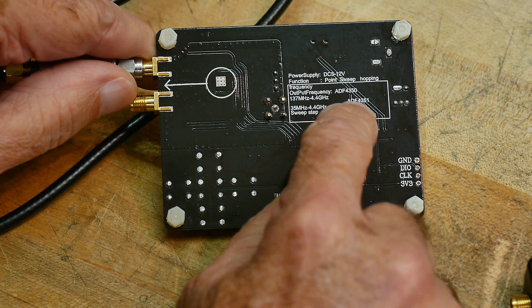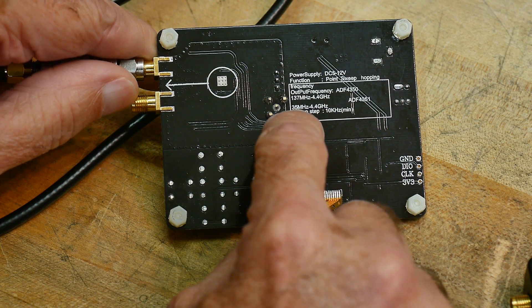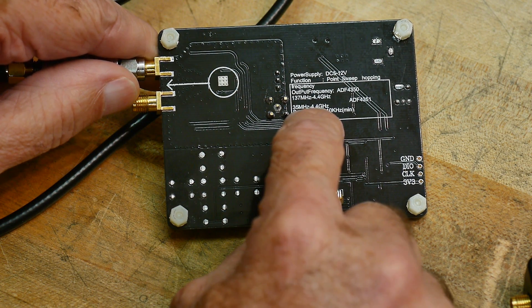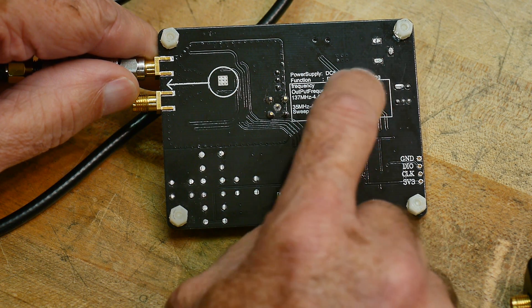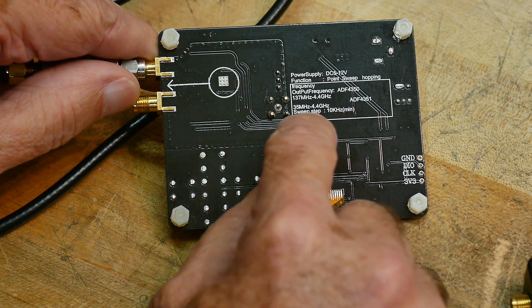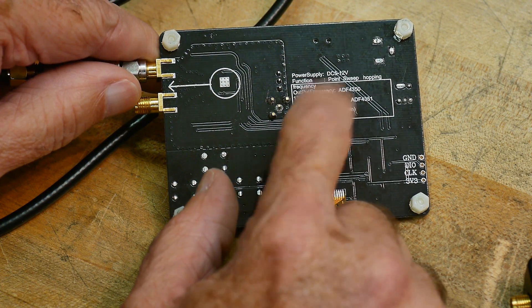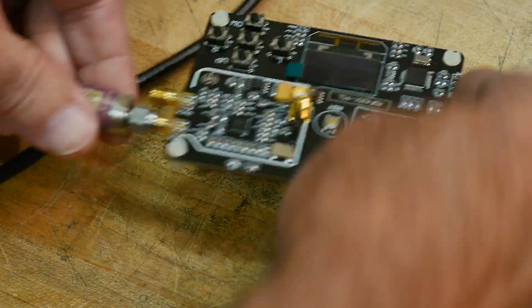Like I said, this is the ADF4351. So the range of this thing is 35 megahertz to 4.4 gigahertz. That's pretty cool. Sweep time, 10 kilohertz minimum - maybe that's maximum. Anyway, 4.4 gigahertz. That's really cool.